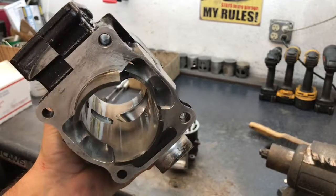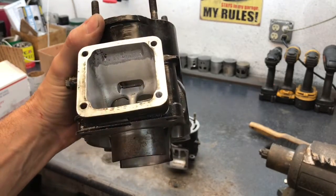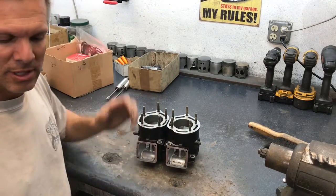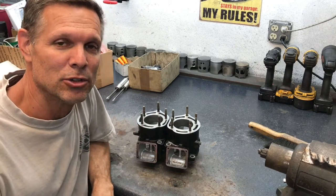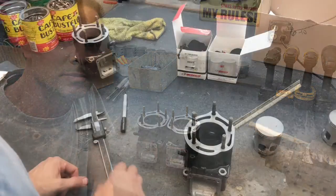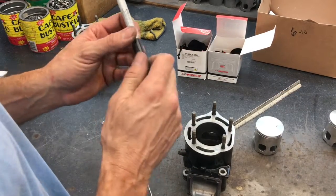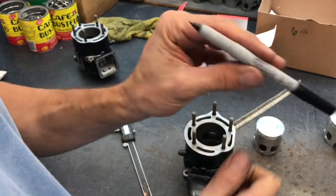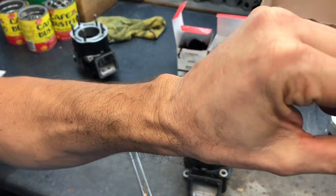I'll get you more real content as I get used to doing this and get it going. Thanks for being patient and welcome to my Herjugs Racing YouTube channel. Okay — calipers, a sharpie permanent marker ultrafine point, so I draw my lines.